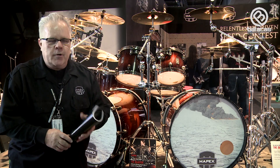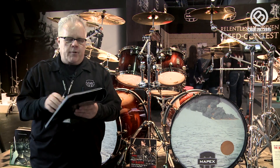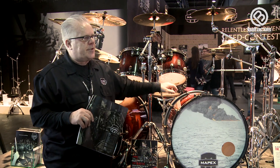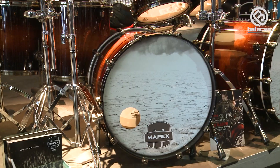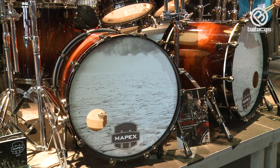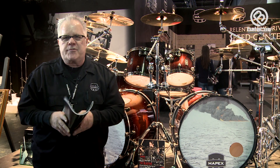It's being used on the road by one of our great endorsers, Chris Adler. He's using this exact kit on tour. He loves the sound for metal — it tunes up really quick, gets a great attack, and it dies very quickly. Just what's needed in metal for a quick, explosive sound.